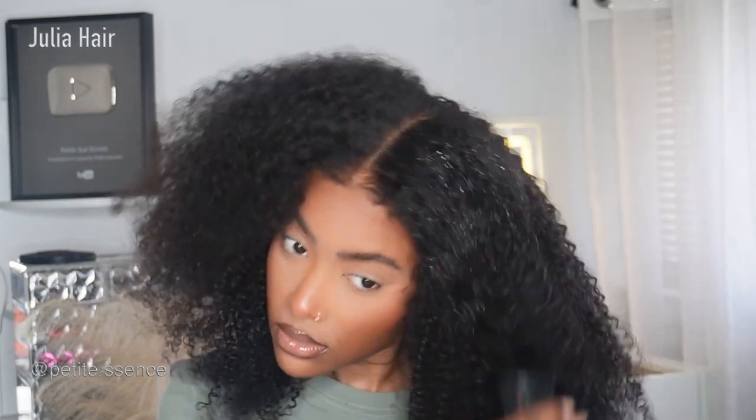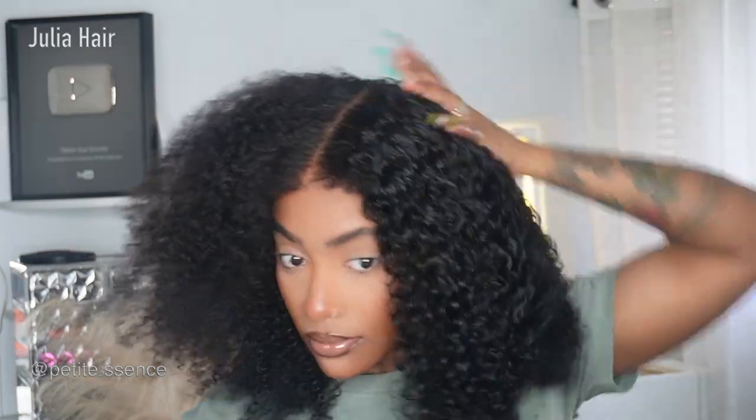The curls are super juicy and they just have a really nice bounce to them. I got up close to the camera so you can see how full that is. That is full, Julia — y'all are doing your thing! I really appreciate it.